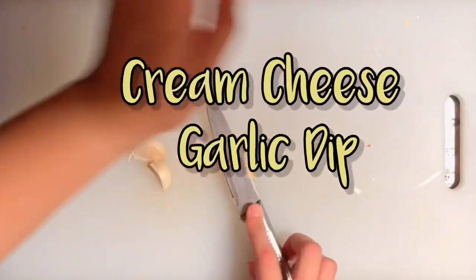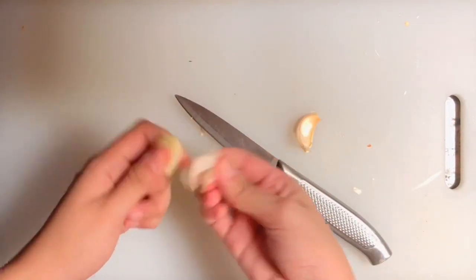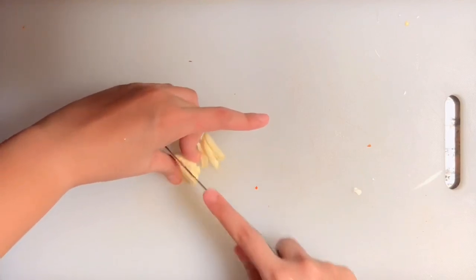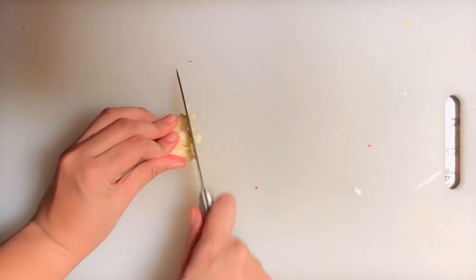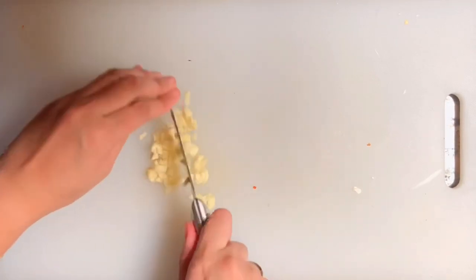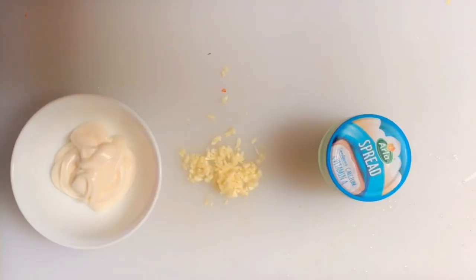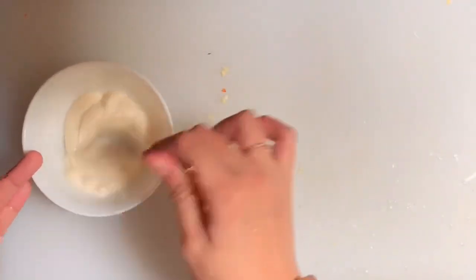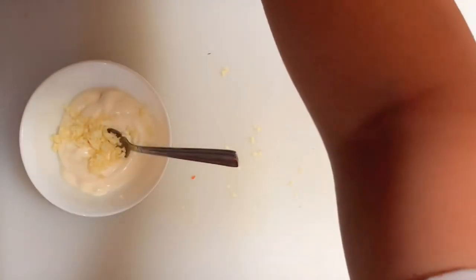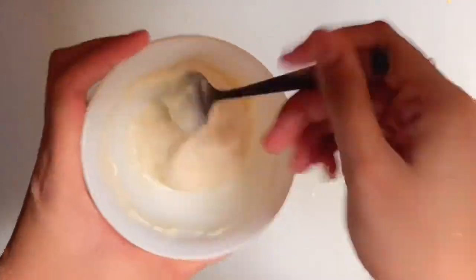For our cream cheese garlic dip, chop 3 cloves of garlic and smash them with a knife to get them into small bits — or you can use a ready-made chili garlic sauce. Then prepare 3 tablespoons of mayonnaise and at least 1 tablespoon of cream cheese since we don't have lemon or sour cream. Mix everything together and our cream cheese garlic dip is ready.